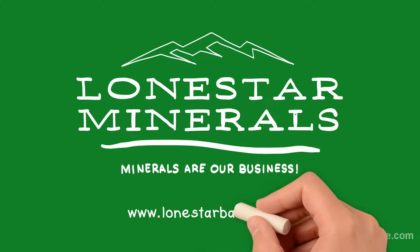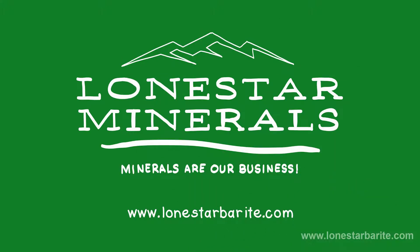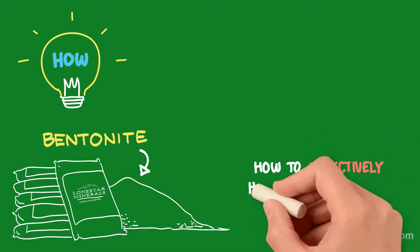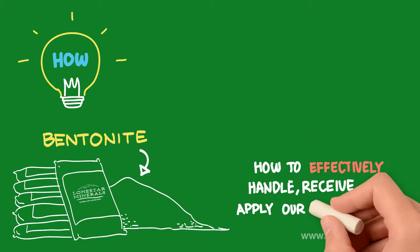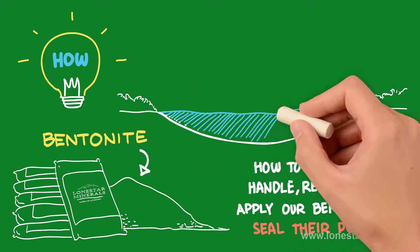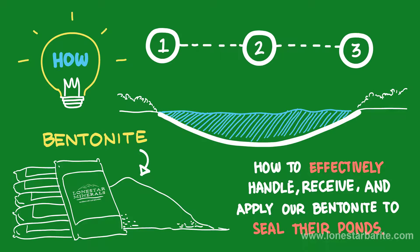Lone Star Minerals offers high-quality bentonite to seal ponds. We are specialized in guiding our customers on how to effectively handle, receive, and apply our bentonite to seal their ponds. The following video offers our recommendations on making the whole process easier for you.